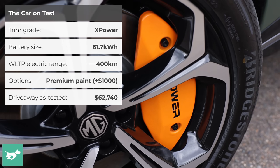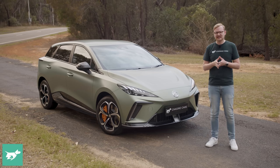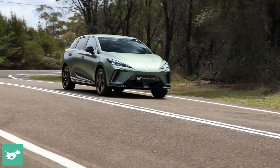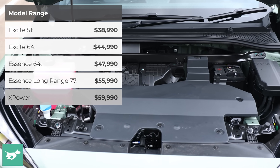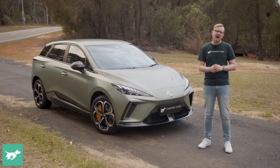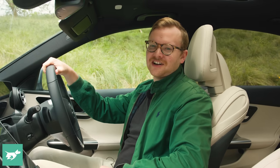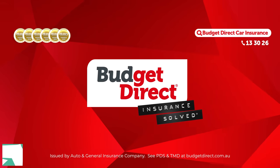We're at our test track. We'll be doing independent performance testing and I'll also be road testing this car on difficult Australian country roads to see whether it has the chassis to match the power. In this video, we'll check out the interior, discuss the practicalities and running costs, and then head out on-road and on-track in the 2024 MG4 XPower. Hit subscribe — Chasing Cars, honest reviews of your next car, brought to you by Budget Direct.